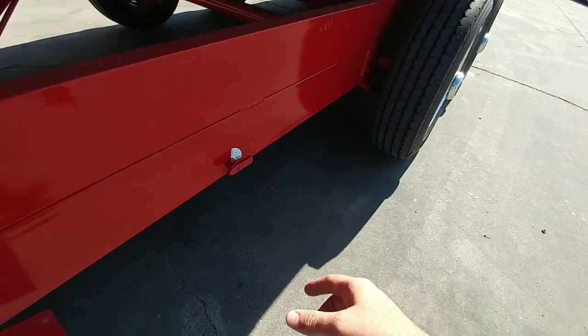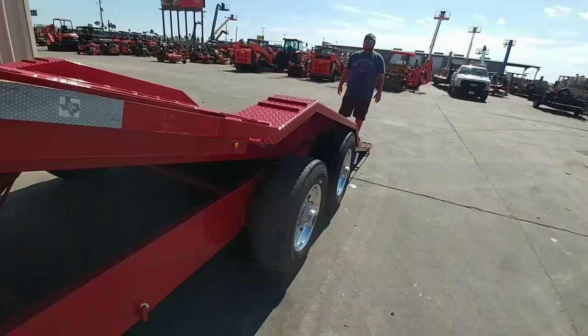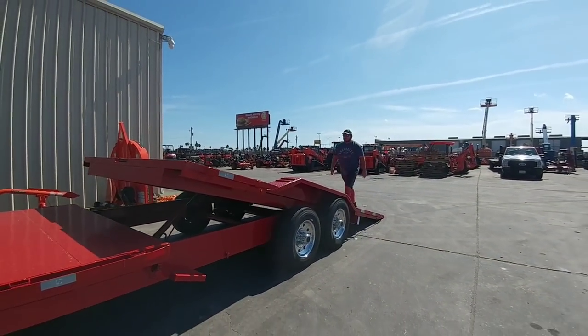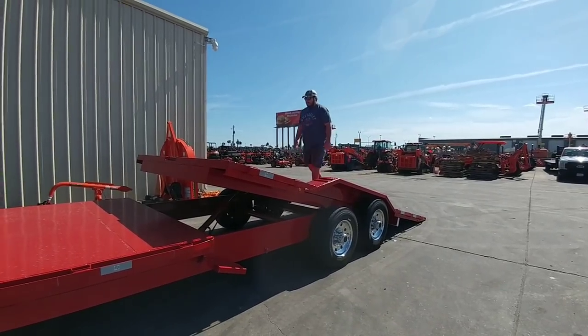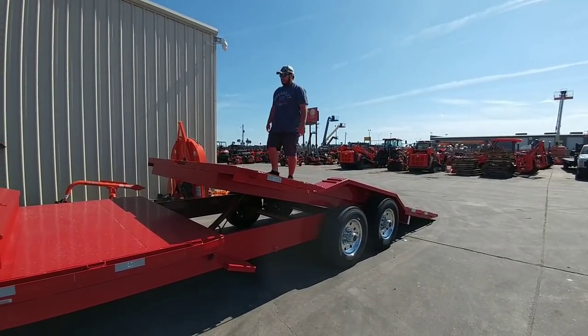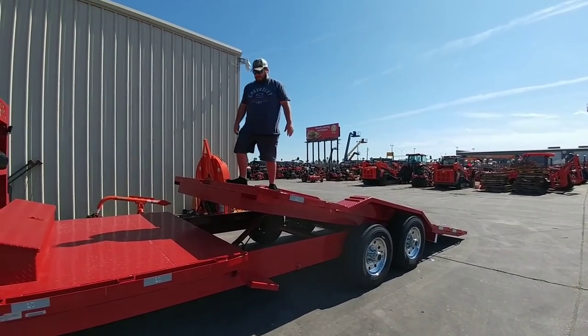They've added this little valve here where I can shut this off — so now it's closed. Brian, if you walk up to the front of the trailer now it might move maybe about three or four inches but it's not going to close on its own. Go ahead and stand right up there, hop up and down a little bit.